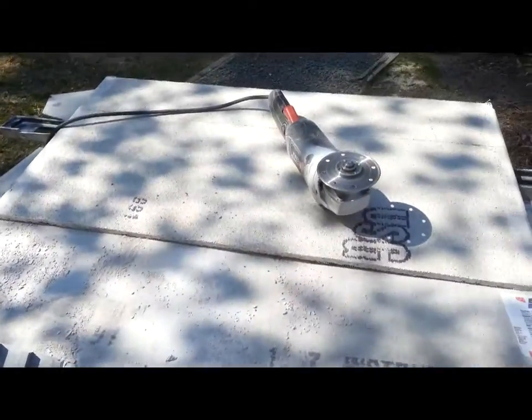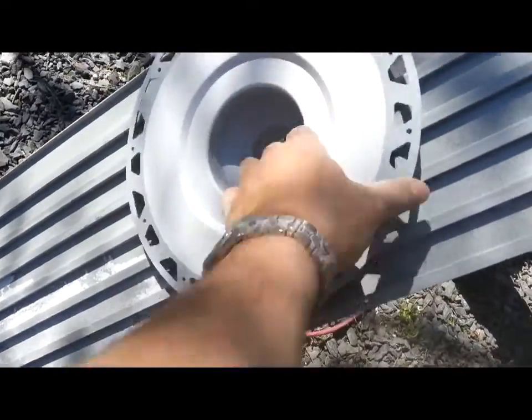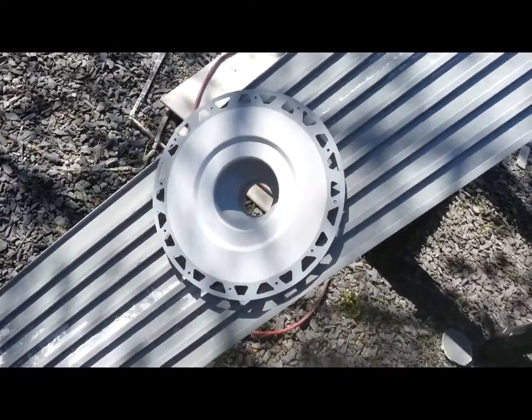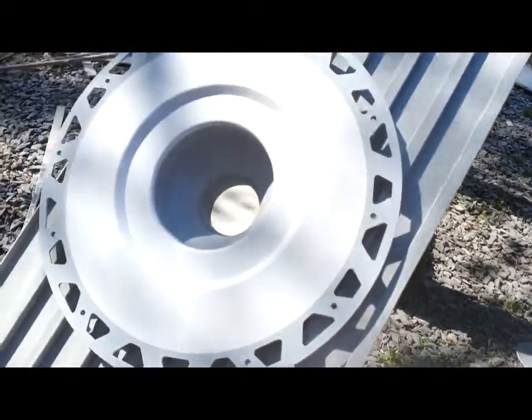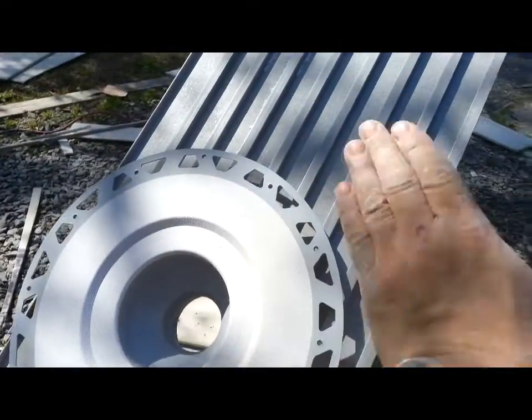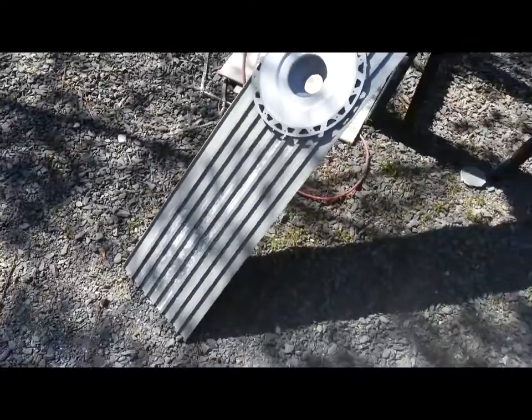TI Pro Board cuts with the same grinder we used to cut the cement board — it's fiberglass and cuts fairly easy. We've lined up where our drain hole will go. This is the Schluter drain kit and it'll sit right in the hole. We'll mud the Schluter drain kit to the TI Pro Board with thinset, and then from this level we'll pitch our concrete slab back to get the pitch for the shower floor.